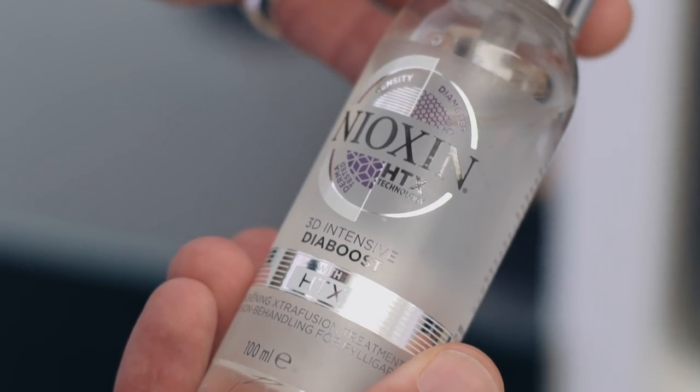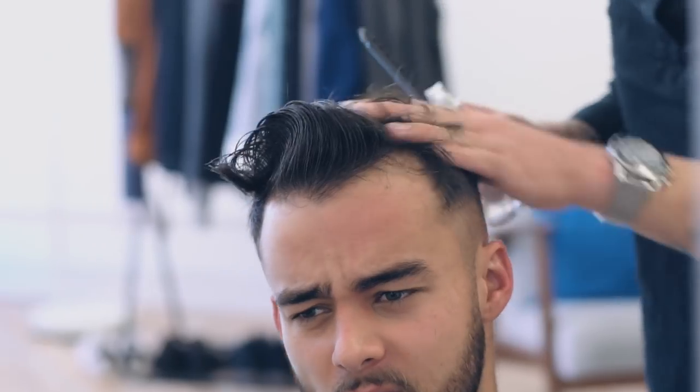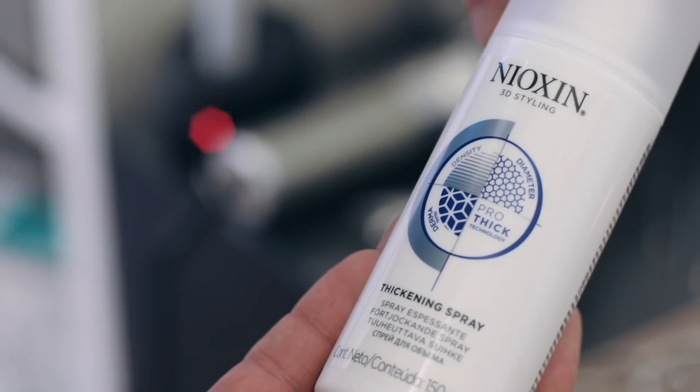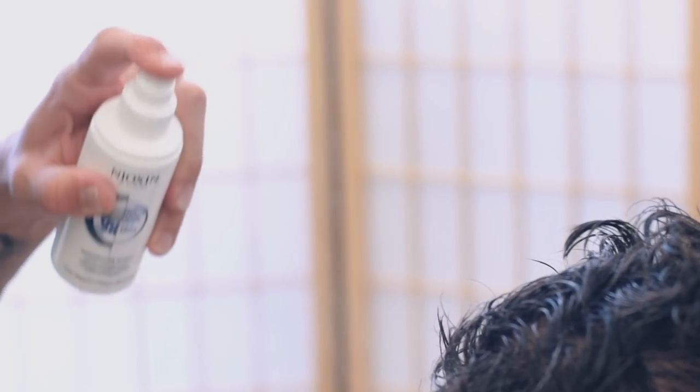Into styling, Luke used Nioxin's Dye Boost. Using Nioxin's HTX technology, this gel treatment coats each strand and expands the diameter of the hair, so it instantly looks and feels thicker. He followed by using the Nioxin Thickening Spray to add long-lasting volume and lift Matt's fine hair.